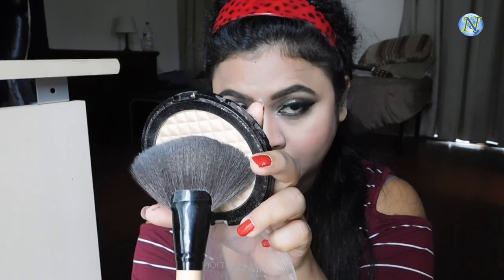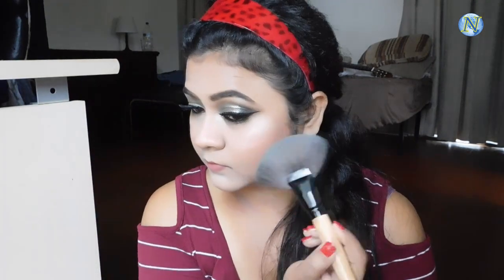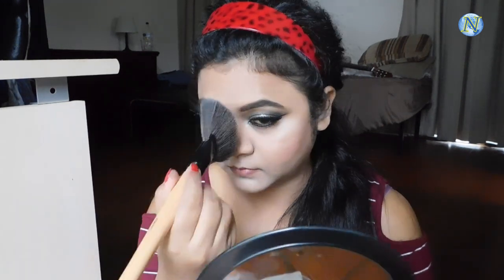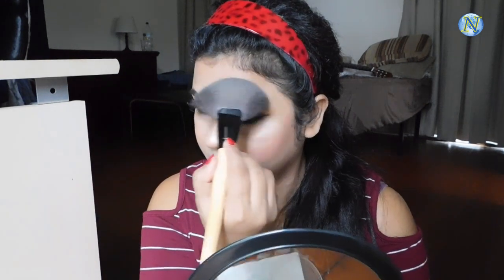Now for highlighting my face I'm going to use this Makeup Revolution Pro Illuminate and with a fan brush I'm going to highlight my cheekbones, my chin, cupid's bow, bridge of my nose, and just above my eyebrows. It gives your eyebrows a lifted look.